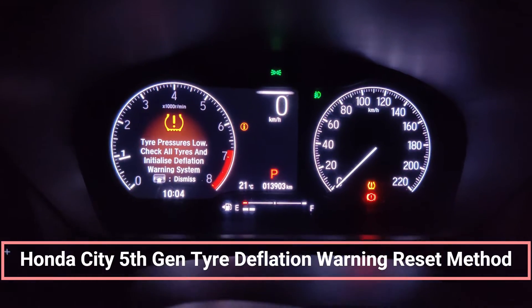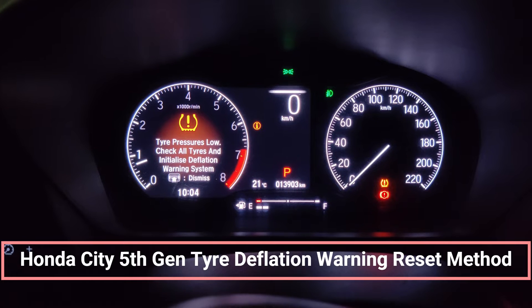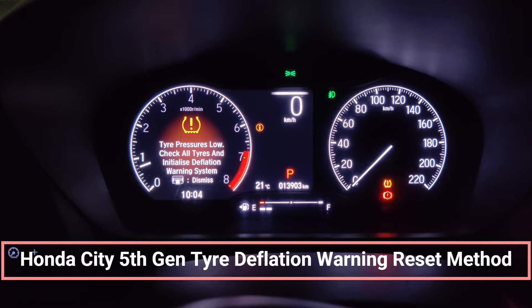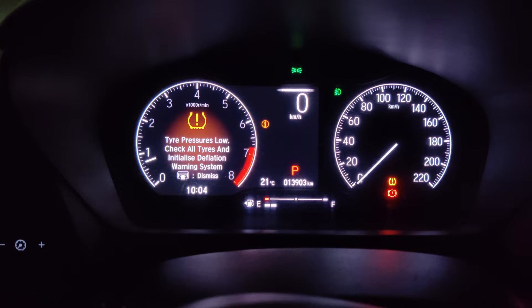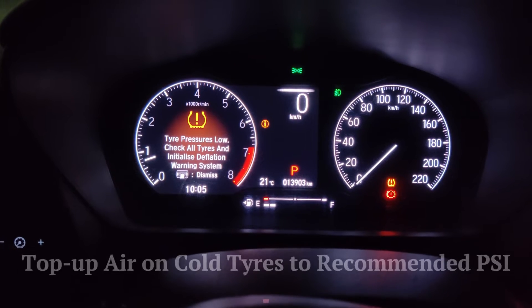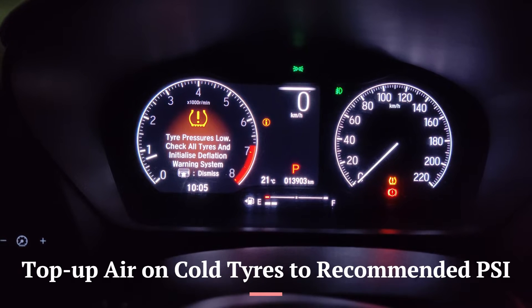This is the fifth generation Honda City ZX model — the top model. The VX and ZX trims come with a low tire pressure warning symbol that activates whenever one or more tires deflate. It's not an actual TPMS that shows the bar or PSI of every corner; it simply tells you that something is wrong with a tire and you need to address it.